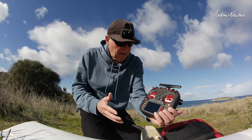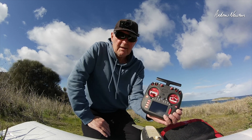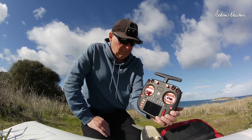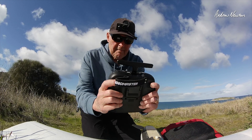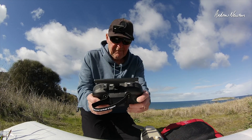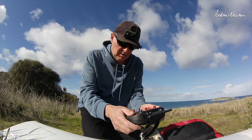I thought I'd get out here while the weather's good and see how the ergonomics work. It does have these really nice lumps on the back for resting your fingers on — makes it feel very, very nice. Sort of even nicer than the Boxer.